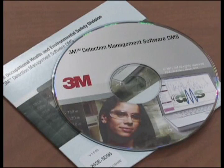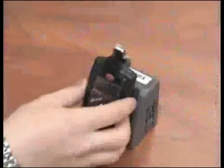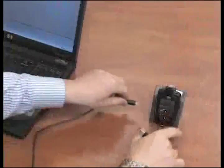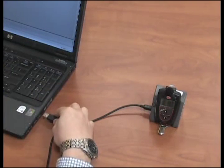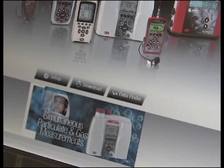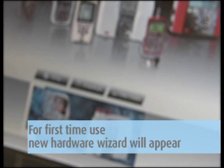To download the data yourself, first install the latest version of DMS software provided. Dock the dosimeter on the edge dock and turn on the dosimeter by pressing the ON-OFF ENTER key. Plug the USB cable into your computer and plug the opposite end into the docking station. The docking station will be powered through the computer, so you do not need to plug in the charger adapter. For first-time use of a docking station, a 'Welcome to the Found New Hardware Wizard' will appear. Select No and press Next through the remaining wizard. At the end of the wizard, press Finish. This will install the hardware components associated with the edge dock.